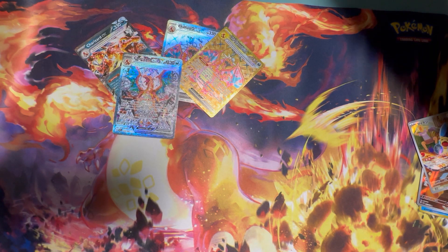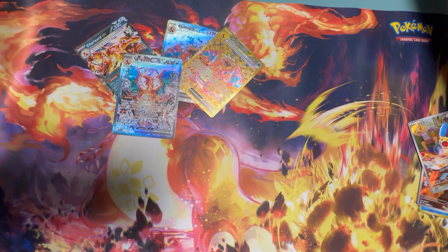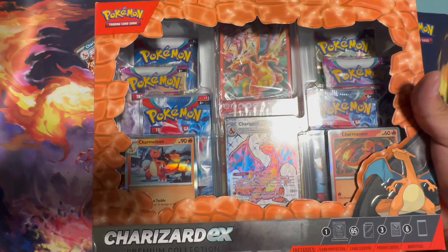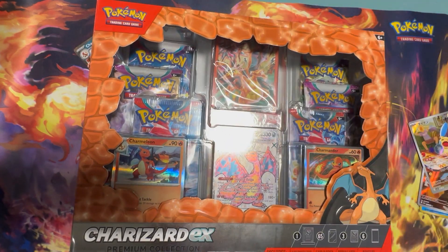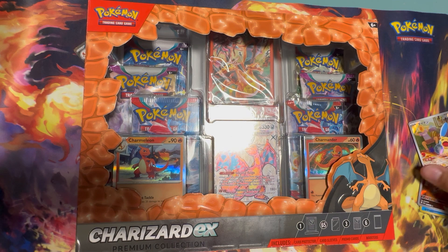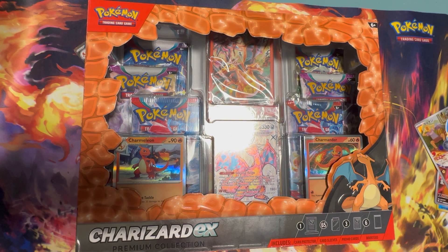Hey, what's up guys? Welcome back to another Big Dog Rips video. Today the Big Dog's ripping a brand new Charizard EX Premium Collection. Bought this mainly for the promo, but excited to rip some packs. I don't know exactly what's in it — we'll get to that here in a sec. First, let's go through some latest pickups.